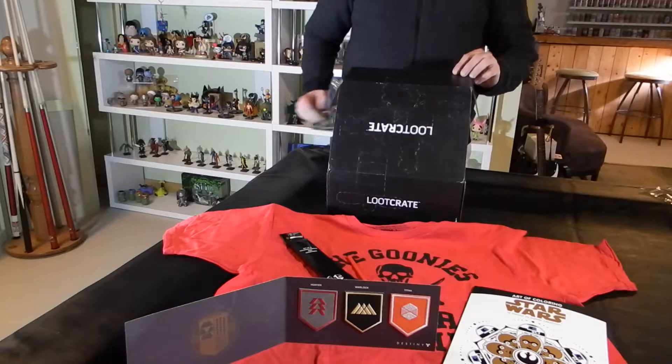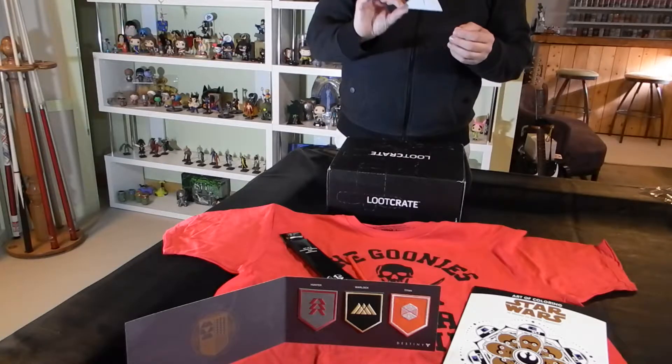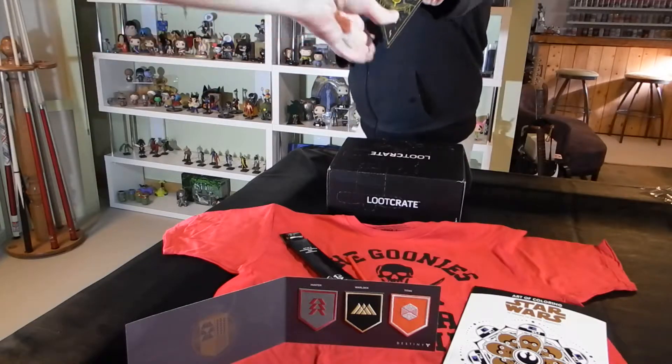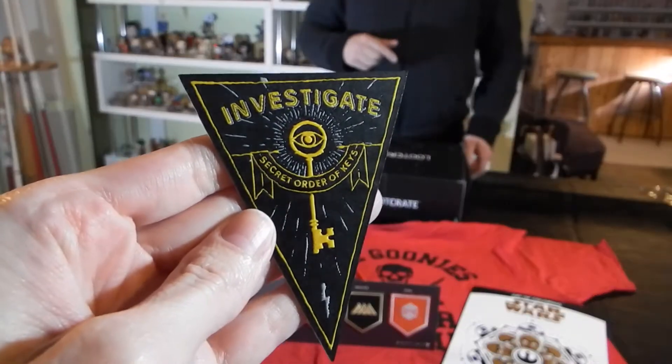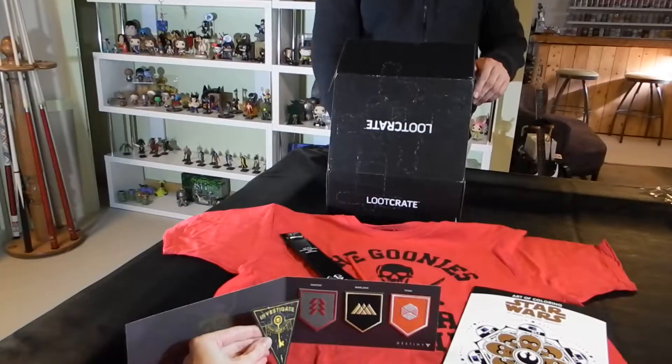The next item is my Secret Order of the Keys inclusion. This is a patch that is the Investigate patch for the Secret Order of the Keys — that's now the third item. We got a pin two boxes ago, then a patch last time, and now a patch again.